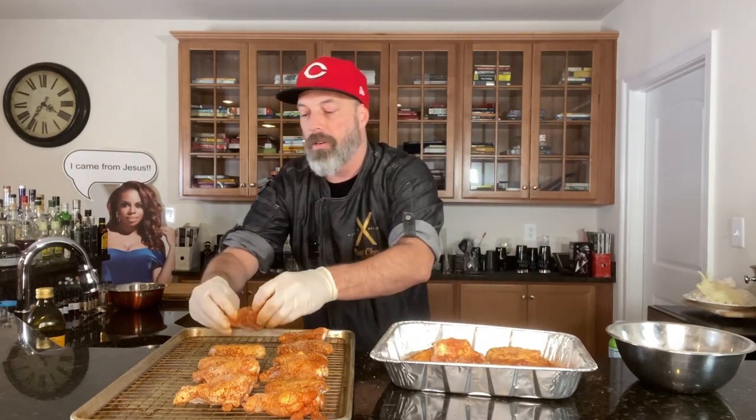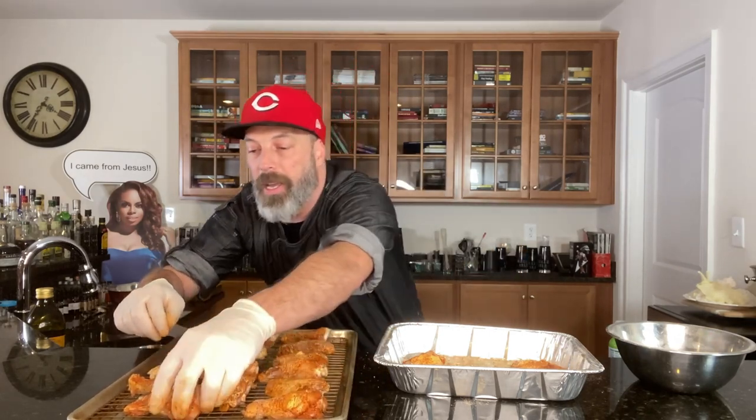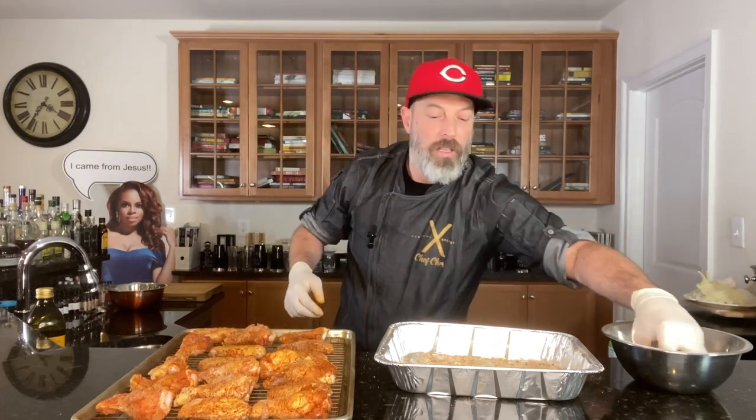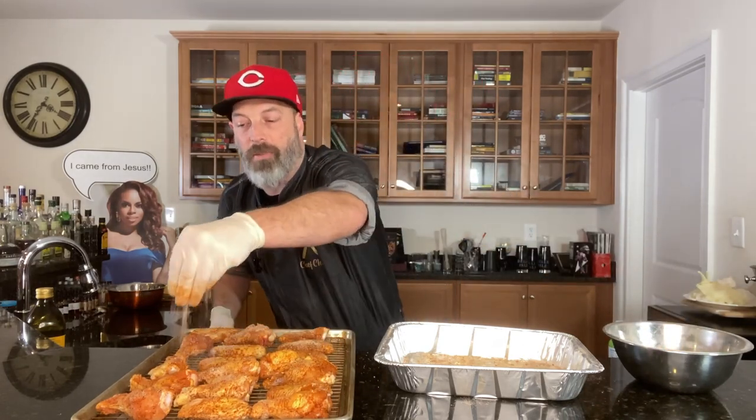I'll drop all the measurements for the rub down below. It's pretty much equal parts of just about everything, but we've got a little bit of brown sugar — if you don't do sugar, you can certainly leave that out. Salt, pepper, lemon pepper, some Old Bay, cayenne, paprika, and some other stuff. I'll get it all down in the description box for you so you can make yours just like these. Let's rearrange just a little bit to fit them all in. One last sprinkle of our rub — make sure we're good to go.